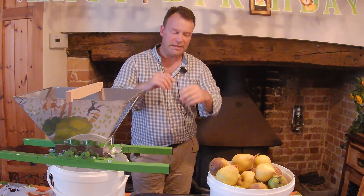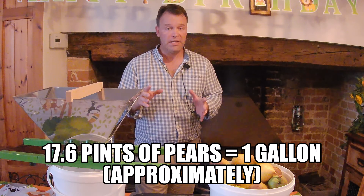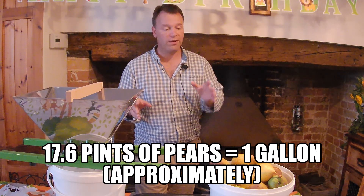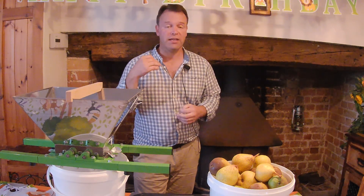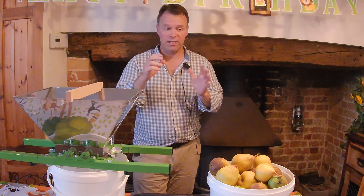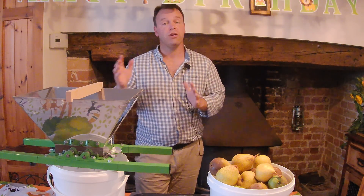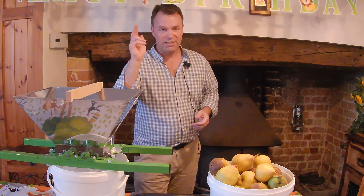Just over 10 litres in fruit, so I'm not expecting a massive juice but it'll be enough. Last year I had a good 20–30 litres off that tree, but you don't get a consistent crop every year — one year's big, one year's small, bumper and lean, it just goes like that. Nothing you can do. But I'm ultra excited to get crushing.